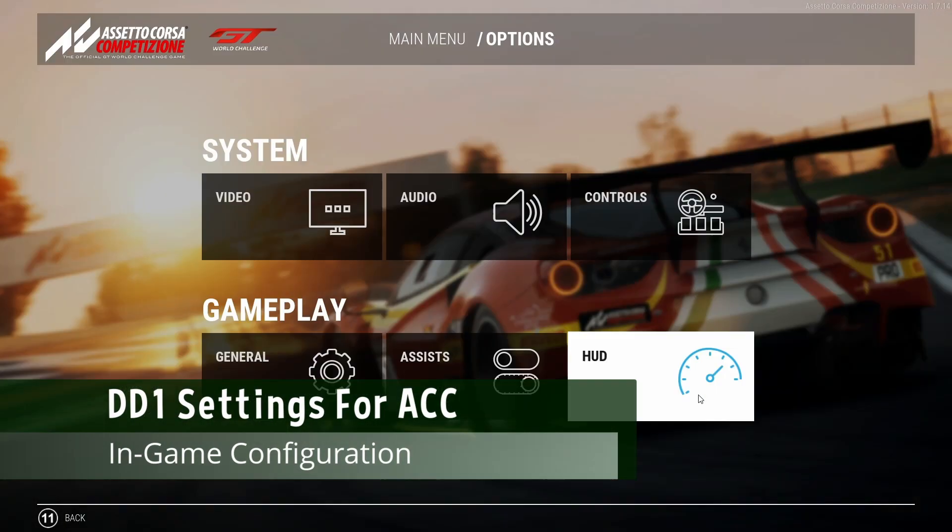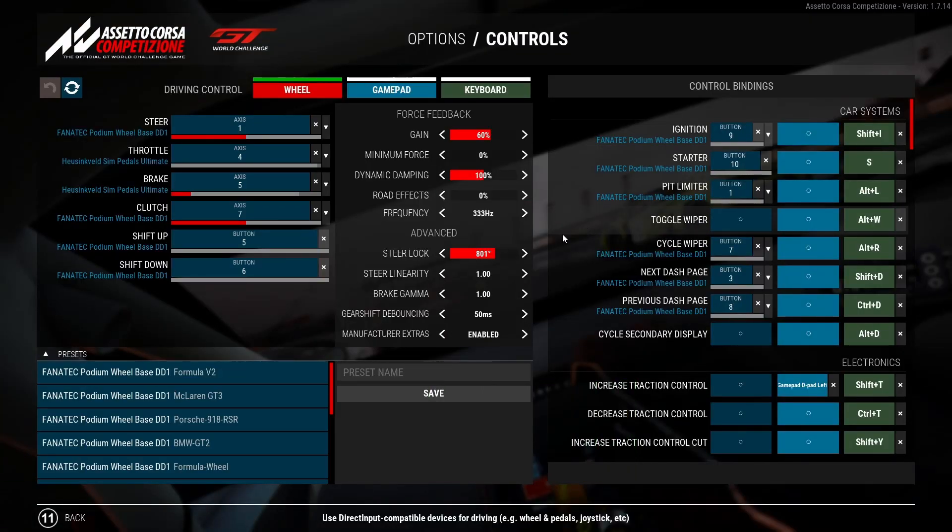Next up, we go into Assetto Corsa Competizione — Options, Controls — and from here we can set our force feedback. I use 60% with a minimum force of zero. Dynamic dampening of 100. Road effect zero. Keep the frequency at 333. For steering lock, I have it as close as I can mirroring what I have in Fanalab, which is 800 degrees — in this case 801, because ACC is fun when it comes to trying to adjust that. Steering linearity: 1. The other things aren't necessarily related to our wheel.